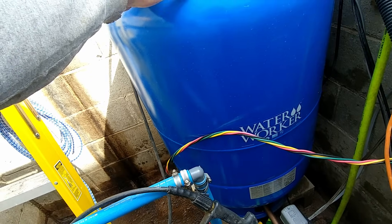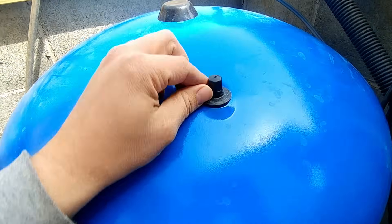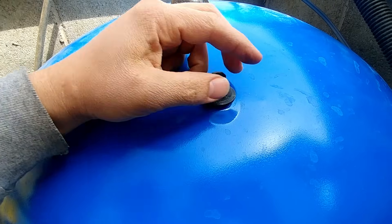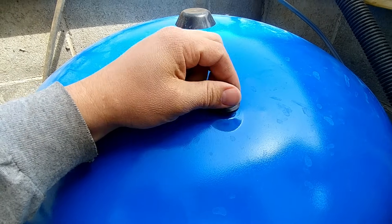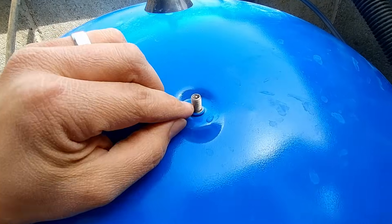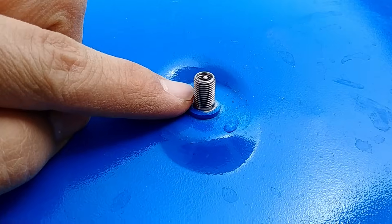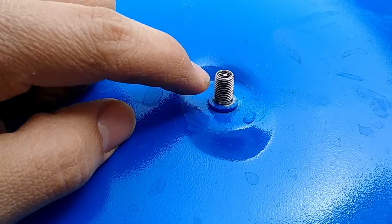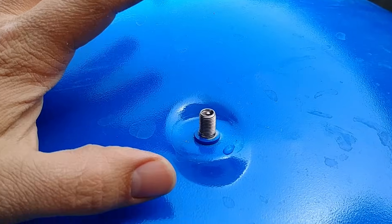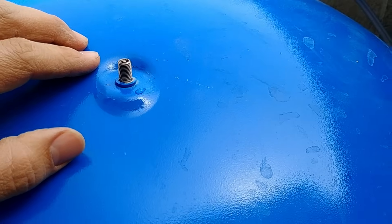You'll notice that on the top of most pressure tanks for a well, you will have a little cap that looks something like this, and if you thread that cap off it'll reveal what looks like just a simple stem that you would put air into your car tire or bike tire with. This is what we're going to use to check the air pressure in the tank as well as set the correct pressure for it. I'll show you exactly how to do that.